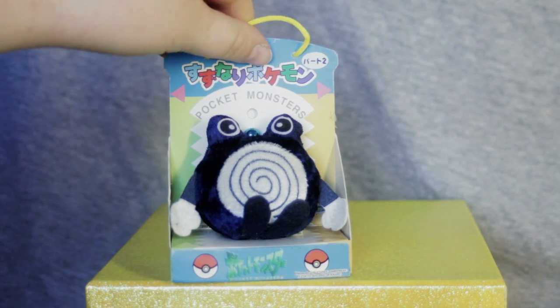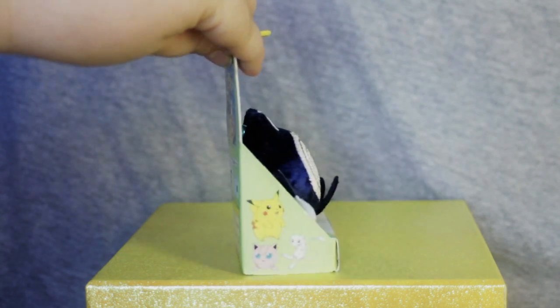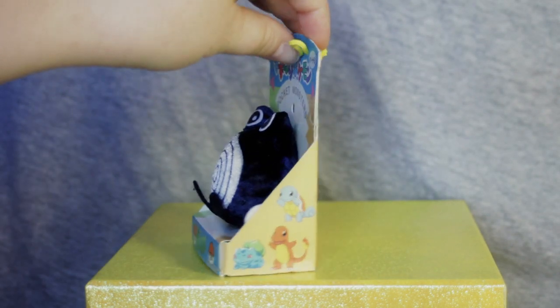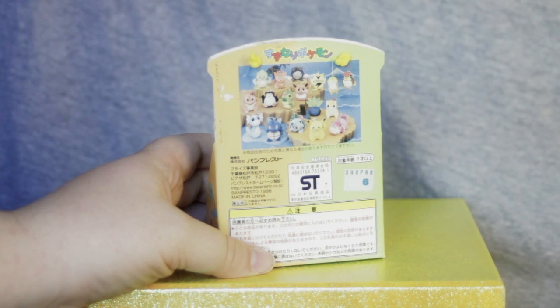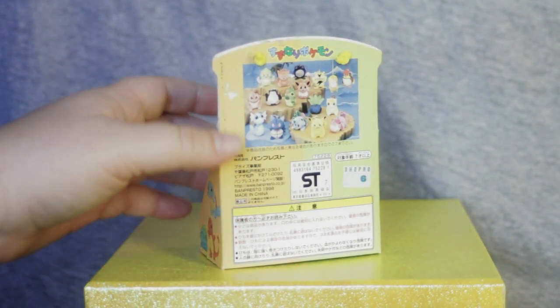It does say Suzunari Pokemon, Pocket Monsters. We'll turn him around. We've got the same graphics on the side: Pikachu, Jigglypuff, and Mew, and Bulbasaur, Charmander, and Squirtle. And then on the back we have the same set, so I will not go through and name them all again, but if you'd like to check them out, go ahead and check out my Pikachu review.